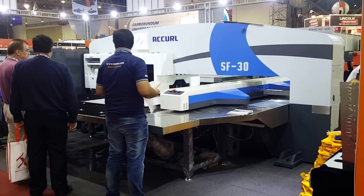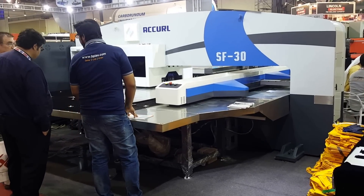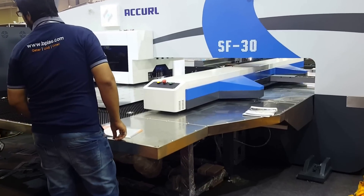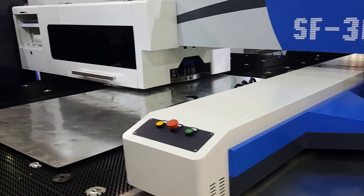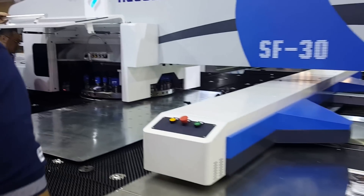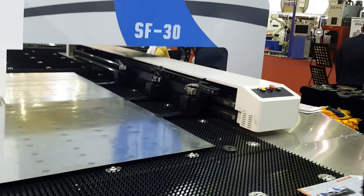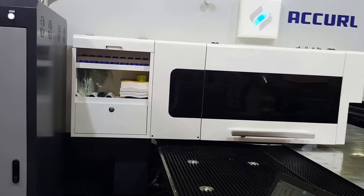Hello, good afternoon. This is the camera from our car. Now we are in Dubai Steel Fabric Exhibition. We have shown CNC punch press, break, and shearing machine in this exhibition. This is a servo CNC punch, 30 ton. The sheet size is 1.2 meter by 2.5 meter. For this CNC punch servo punch, we use the Japan FANUC control system.